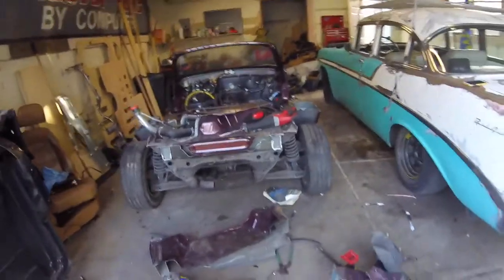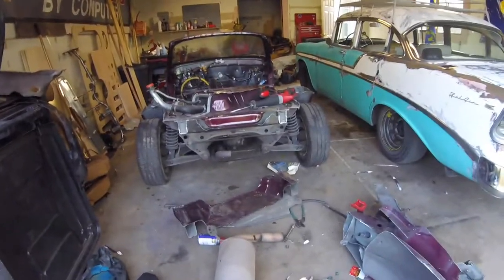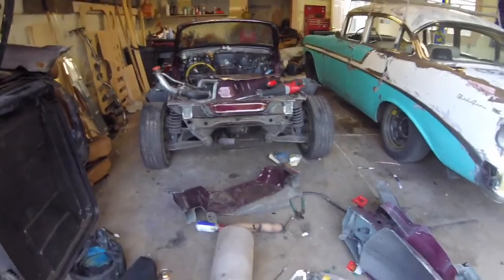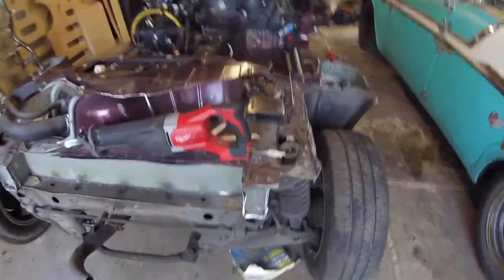This thing is going to be so fast with all this metal off of it. Can't wait. And all the batteries are officially dead, so I think that's a good stopping point for today.